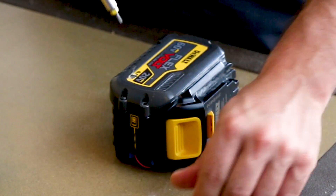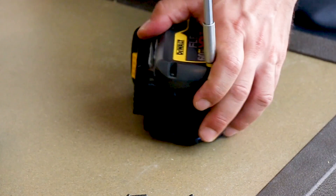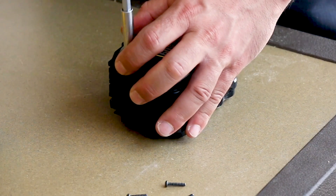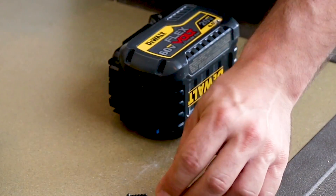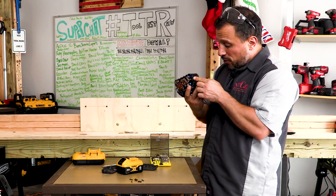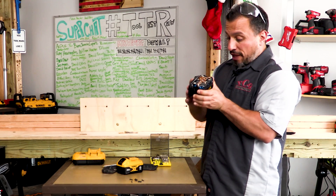There have been instances where we used some DeWalt 20-volt max tools and ran them with FlexVolt batteries, and some of you said coincidentally they smoked or broke with the FlexVolt battery. A lot of you in the comments said it was because we were using FlexVolt batteries with those tools, which didn't make sense to us because DeWalt says they're backwards compatible. But on multiple occasions, we did have tools that broke while FlexVolt batteries were on them — not saying the FlexVolt caused it, but it happened.